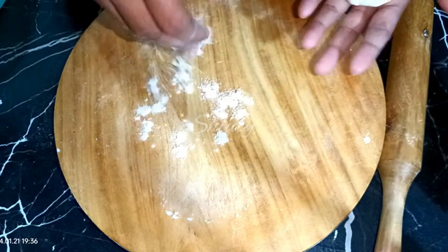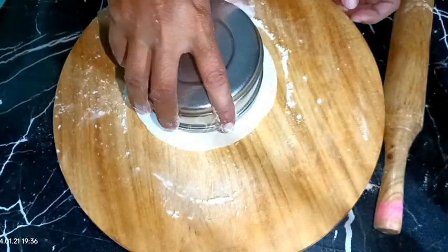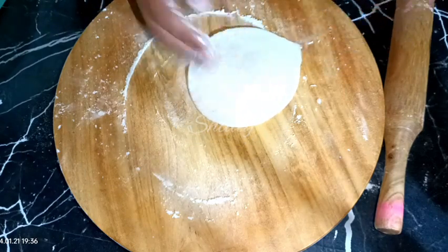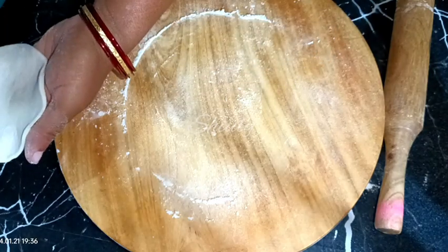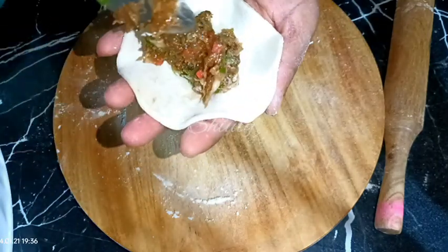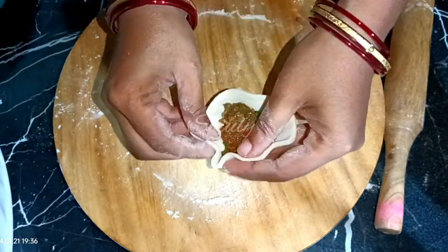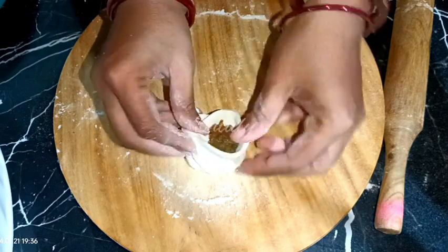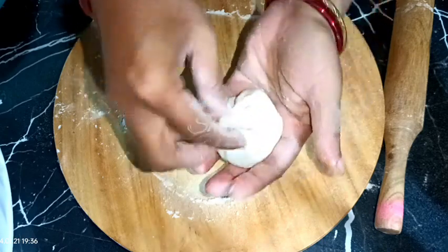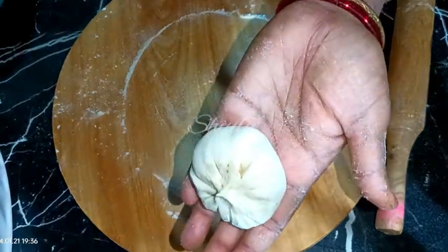I am going to show you two other designs for making momos. I am rolling another momo sheet, cutting it in round shape, adding some stuffing and closing it. I am showing the design for closing the momo — another design. Now I am going to make a sack design for the momo, just like closing the momo like a sack. It's also a design and it's also very cute. You may follow it. So our second momo is also ready.